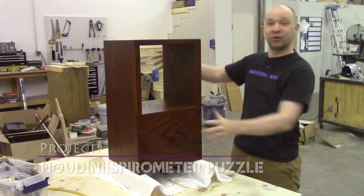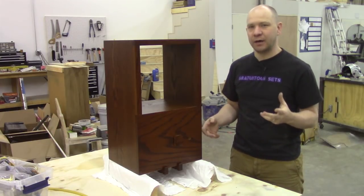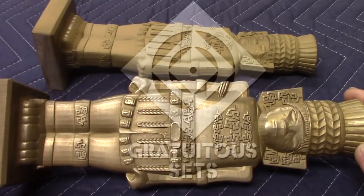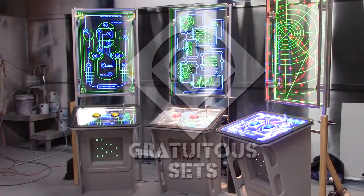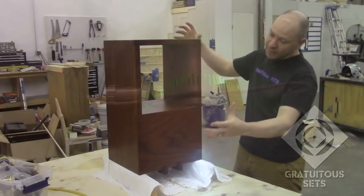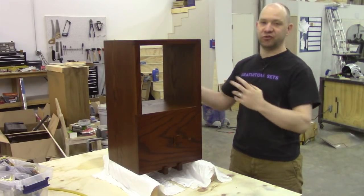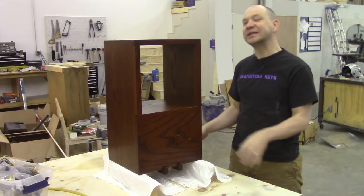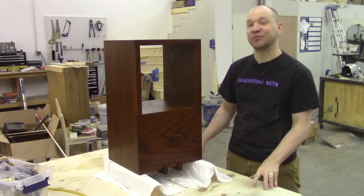Anyway, this right here is just a box at the moment, and it is one that I confess I didn't do a whole lot of filming on. So this is just a box, fairly simple. It is solid oak, so it is durable and public-proof — or at least public-resistant, because nothing is quite bulletproof, and nothing is truly public-proof.